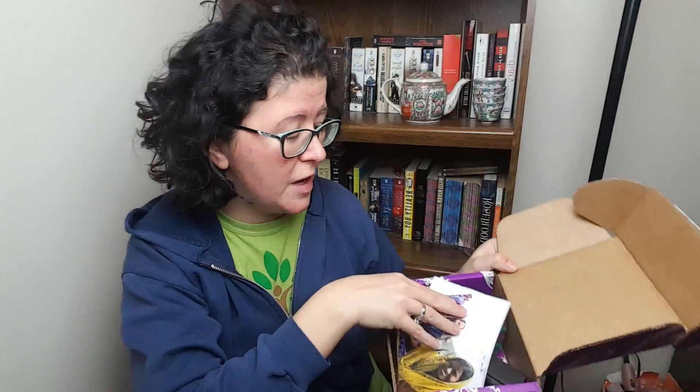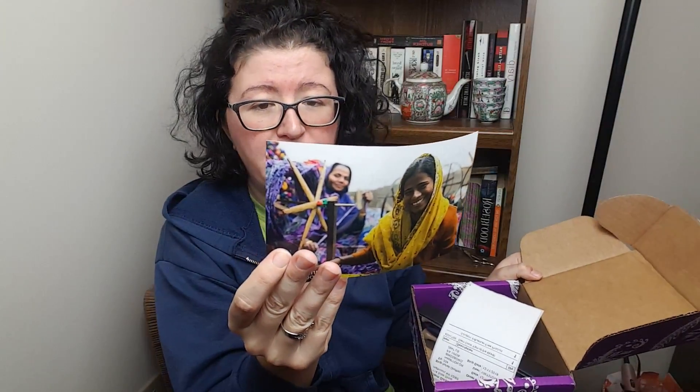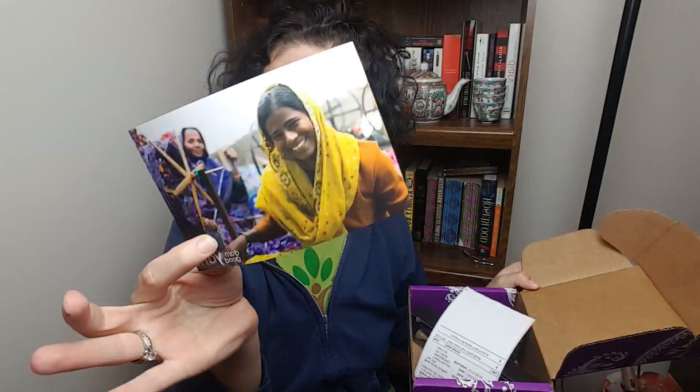Alright, so we open it up and here's what we have. There's a card that says: 'Start at love, then share the joy. Thanks for crafting with us. Now it's time to show the world your project.' So you can show them whatever you created for the month.